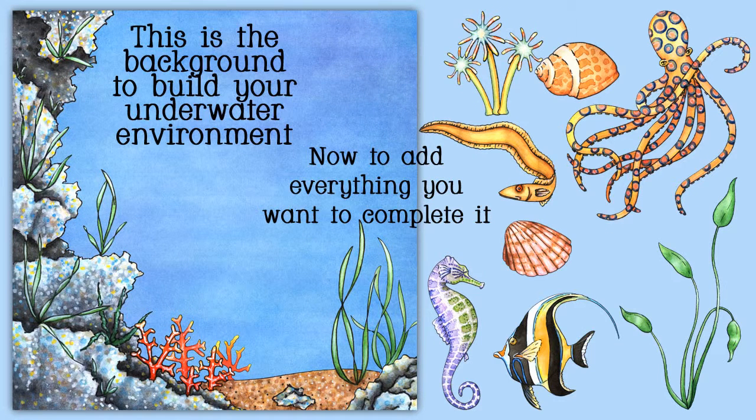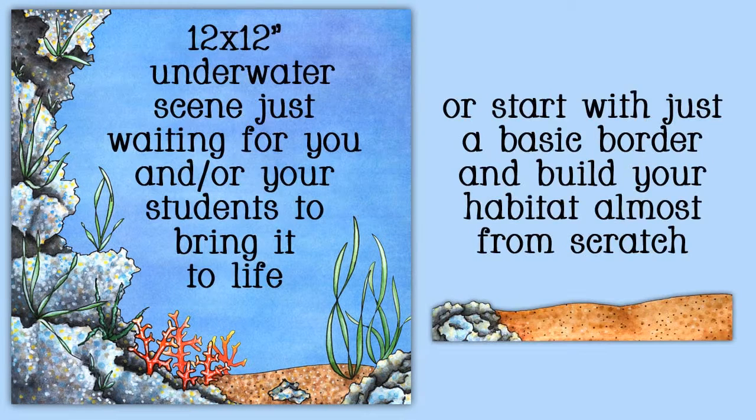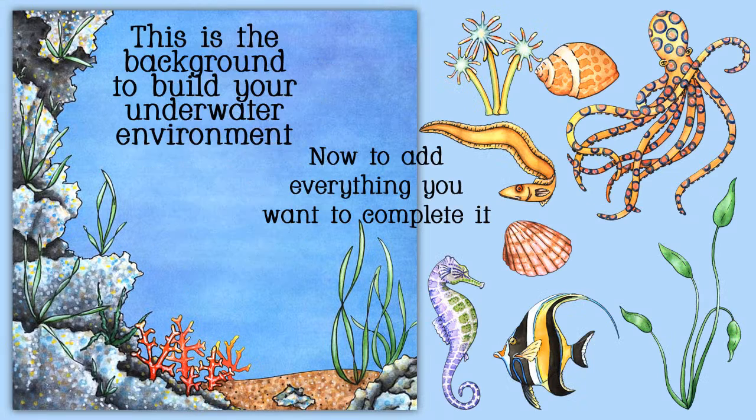I am in the process of doing a second set, which will have more similar items — anemones, fish, plants, shells, etc. And I also forgot to mention that there is a border that is a bottom border, of sand and some rocks.